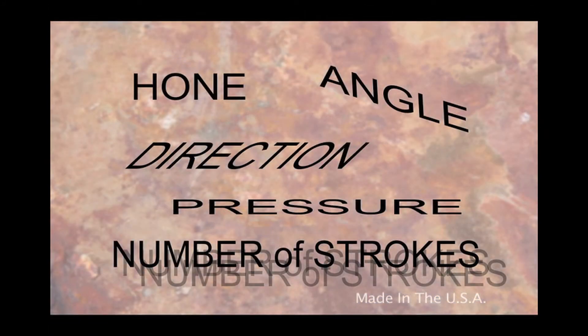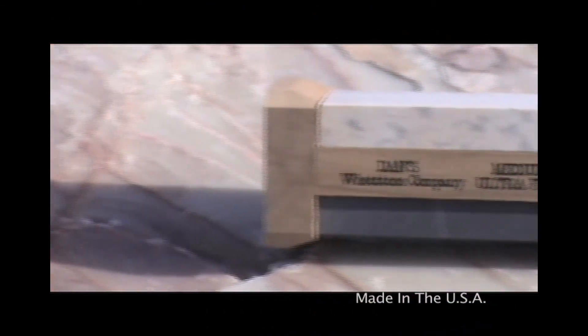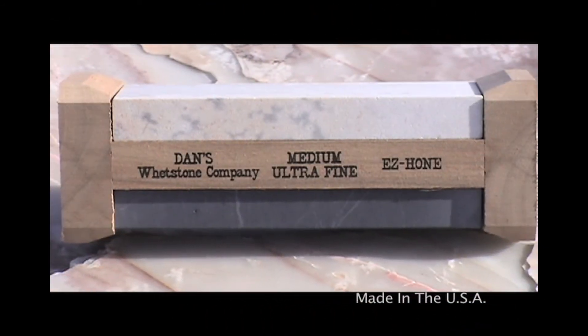Remember: hone, angle, direction, pressure, number of strokes — whether you're using Dan's Easy Hone or Pocket Stone or one of our other products. Thank you for watching.